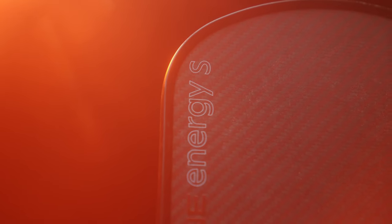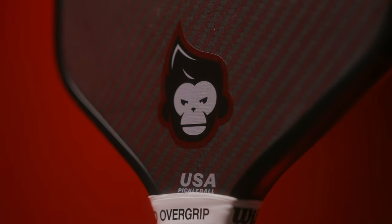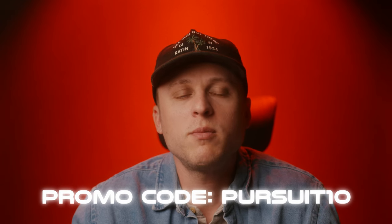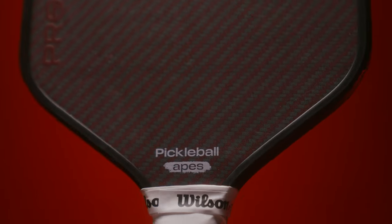As someone who was a little bit skeptical about Kevlar paddles, I do believe that this Proline Energy S is one of the best performing paddles on the market. Pickleball Apes has an exceptional paddle on its hands, and if you'd like to purchase this paddle, you can utilize my promo code listed here to save you a little bit of money at checkout. I hope you enjoyed this video — please don't forget to leave a like, as it does help this channel out tremendously. Until the next review, I'm Lewis with Pickleball Pursuit, and I'll see you soon.